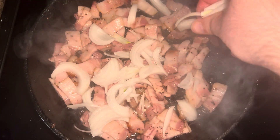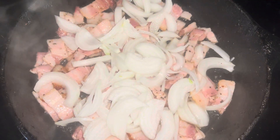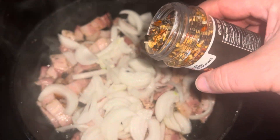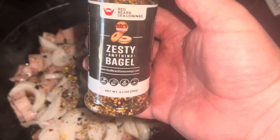We're going to add a nice little amount of thinly sliced onions. Then we're going to season it up with my very own Redbeard seasoning — Zesty Anything Bagel. You can find this on Amazon; just search Zesty Anything Bagel or go to redbeardseasonings.com.